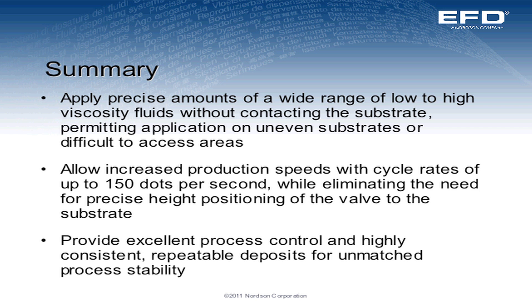To summarize: the jet valve is used to precisely apply a very controlled amount jetted onto a substrate. It allows for increased production speeds of up to 150 cycles per second in normal operation, and up to 750 to 1,000 cycles per second for very limited runs. And even though we're increasing the speed, we're actually improving the quality and the control as we increase the speed.